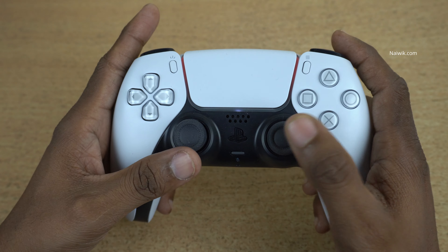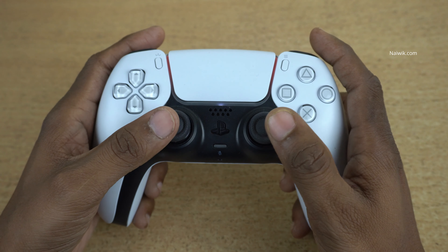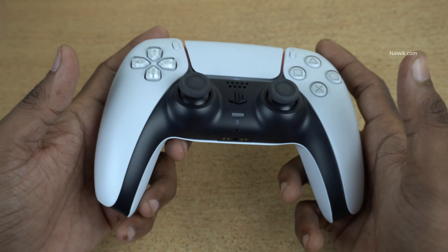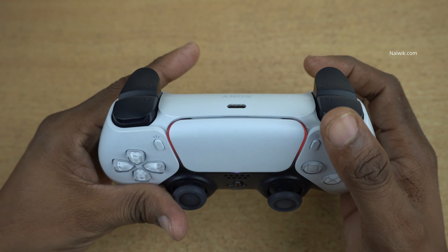You can use this PlayStation controller with your PC or with your iPad. If you have a PlayStation 5 console, that will be great. I don't have a PlayStation 5 console — I bought this PS5 controller for gaming on my iPad and on my PC.